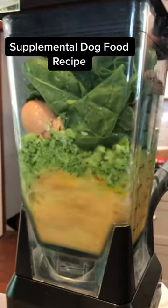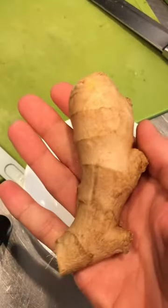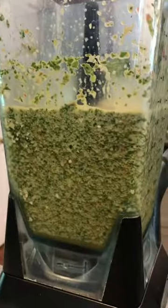Spinach is full of iron, magnesium, vitamins A and C. Kelp powder has iodine and it's a necessary micronutrient. The ginger is anti-inflammatory and it can help with arthritis.